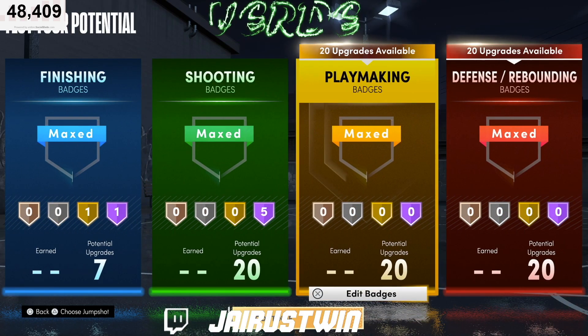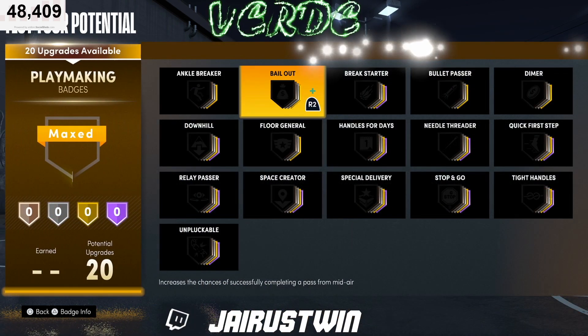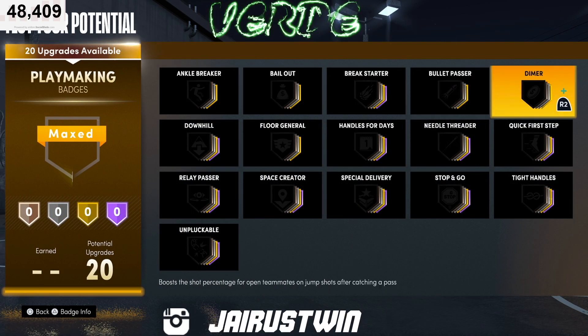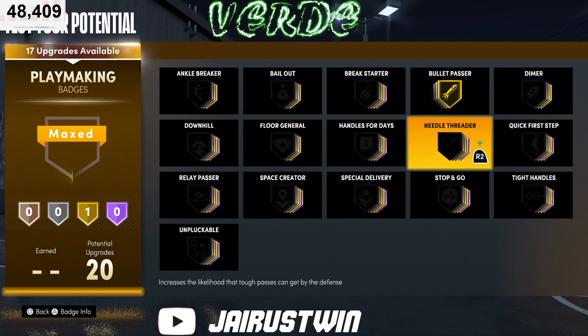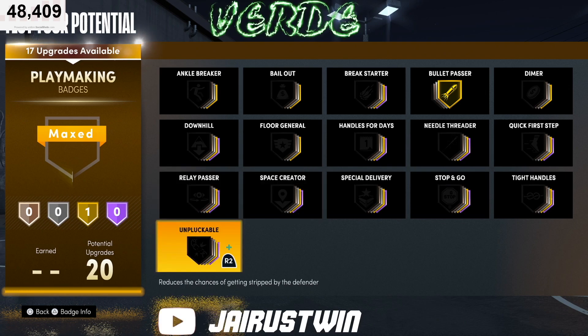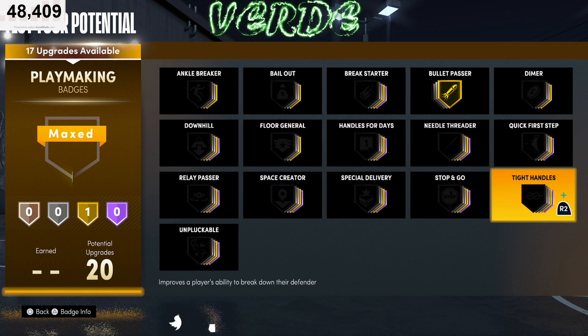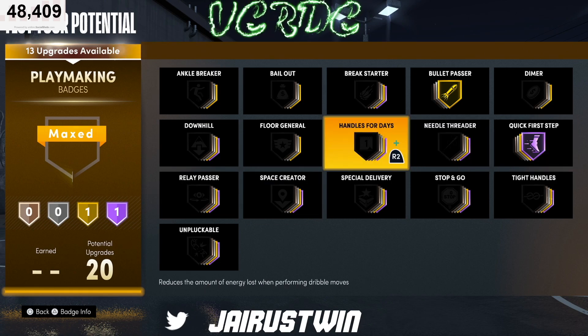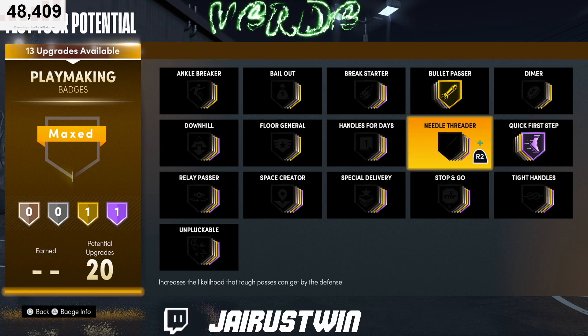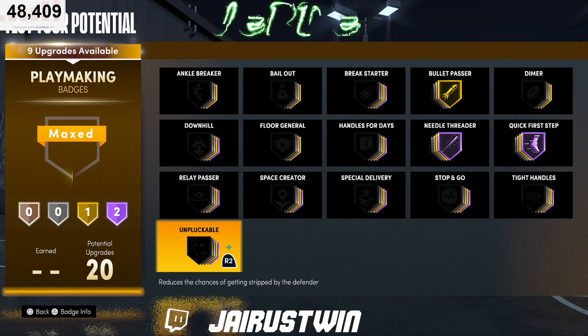For playmaking badges, bullet passer on gold — that allows you to take it up to gold right now. Quick first step you want on hall of fame from the jump. You may want to throw on needle feather — kind of depends on you.